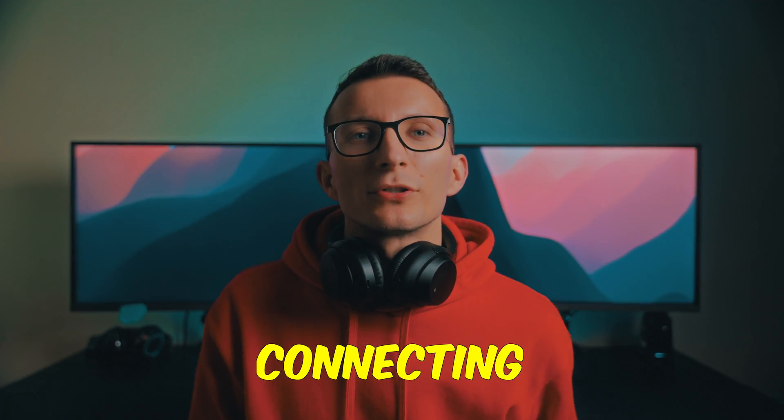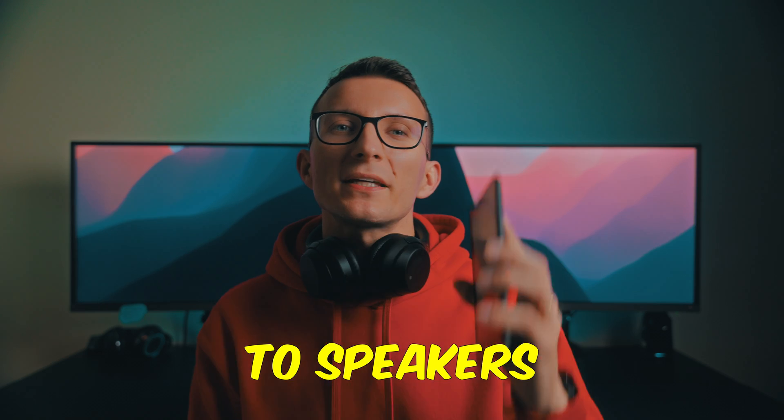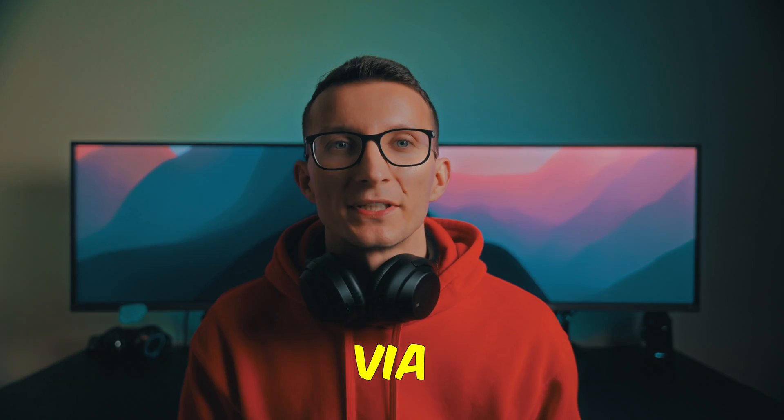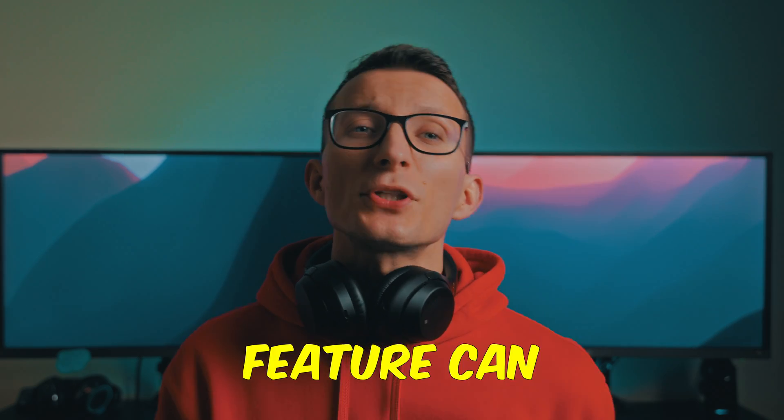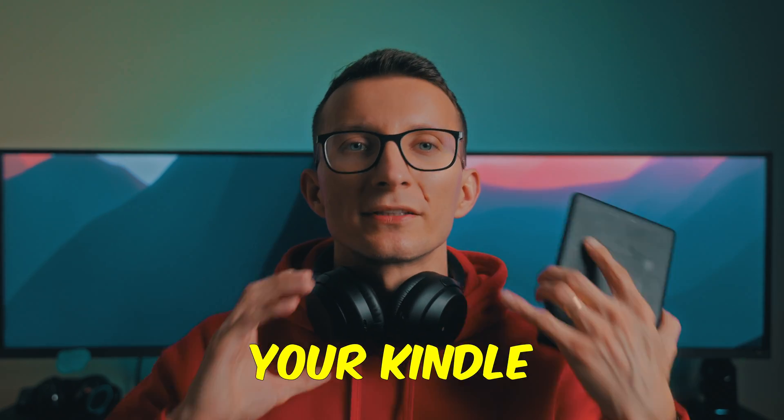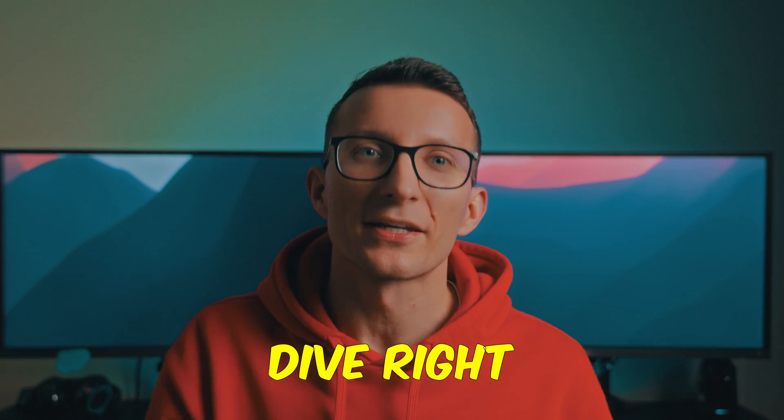Today we're going to talk about connecting your Kindle to speakers or headphones via Bluetooth. Whether you're into Audible audiobooks or podcasts, this feature can really expand on your Kindle usability. So let's dive right into it.